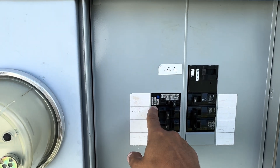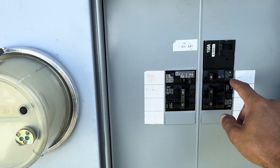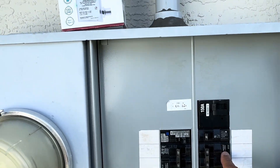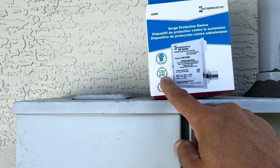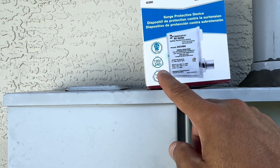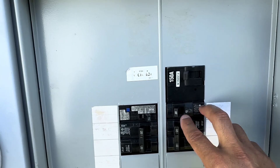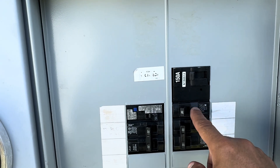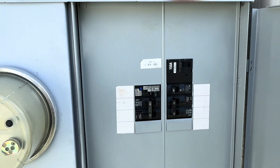Power comes into this breaker — maybe even this one. I'm going to be using a double pole breaker. You have the ability to do it on a single pole or a double pole. I'm going to be putting it onto this double pole breaker here — I might swap these two, flip this breaker up here and install it on that one.